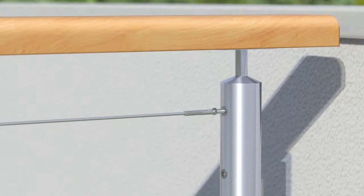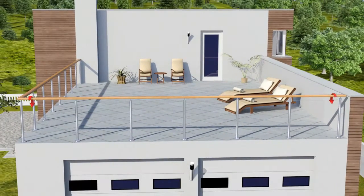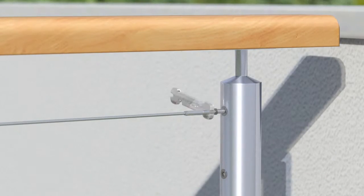Continue to wind by hand at either end until the wire is mostly tensioned, noting that the other end is rotating and tensioning at the same rate. Then complete using the ProRig multi-tool. Lock the system in place by tightening the hex nuts against the head of the nut rivets.